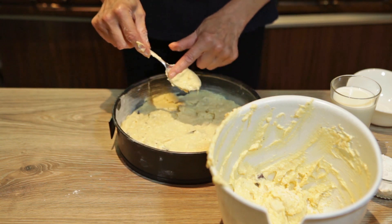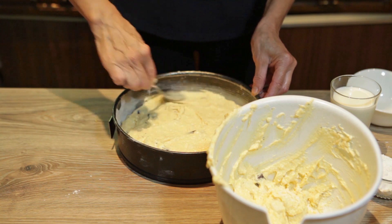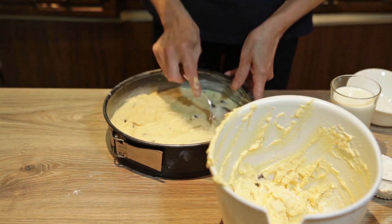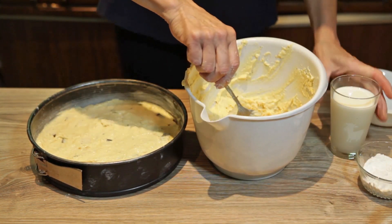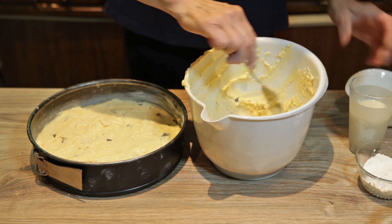Ovaj dio testa što mi je ostao sipat ću malo mleka da ga razlažim, i preliti preko mase u kalupu. Sipat ću jedan decilitar mleka.